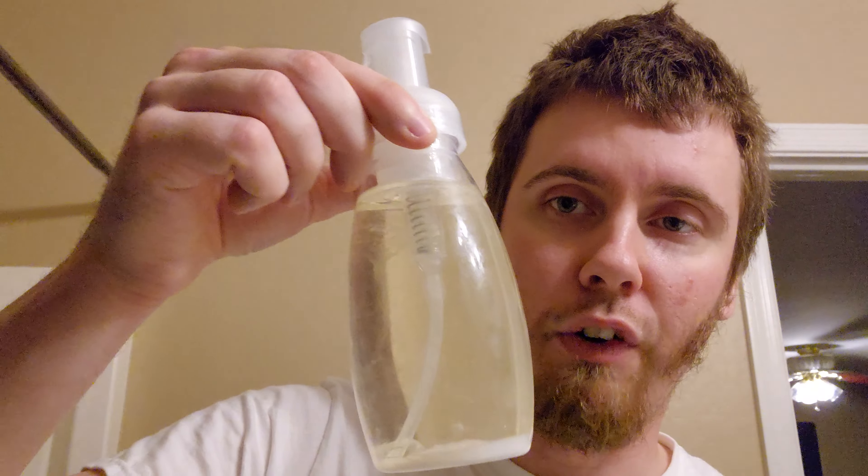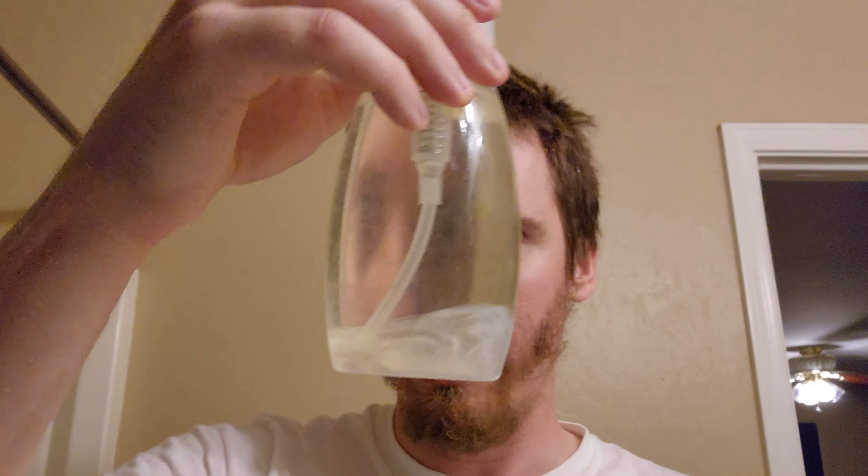For example, this bottle I've been using still has just over half left. I've been using it for at least the past couple of months for a little bit of everything — hand soap in a foaming dispenser (I'll make a separate video about that), shampoo, and body wash.